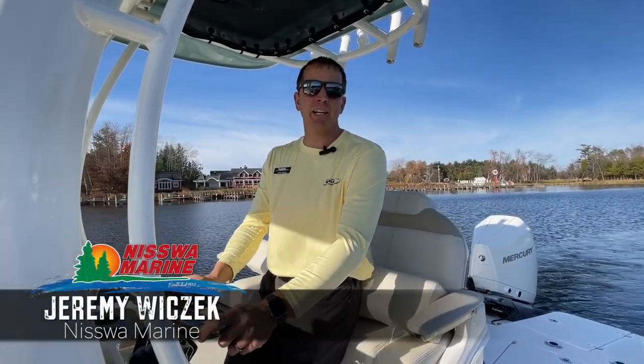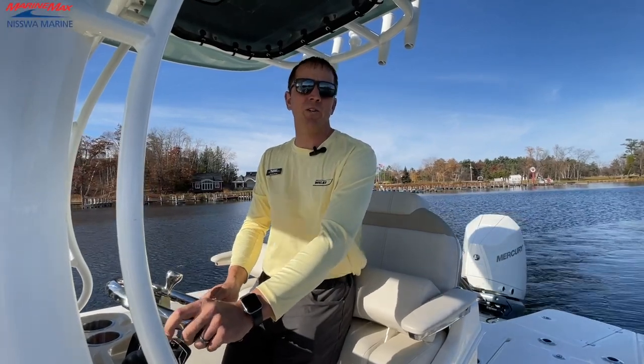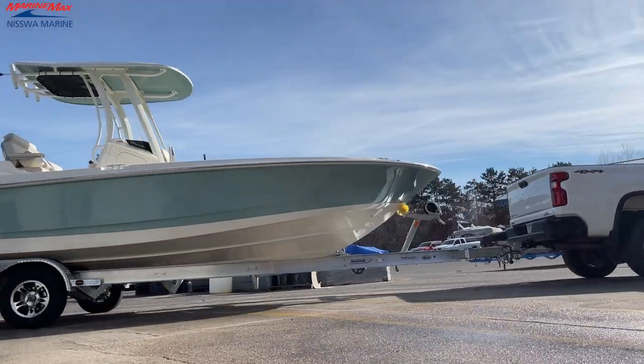Hey everyone, this is Jeremy with Nisswa Marine. We are on the water today, super excited to bring you some great news. Nisswa Marine is reintroducing the Boston Whaler brand.